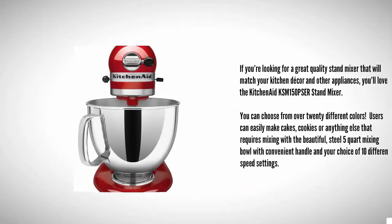Coming in at number one, if you're looking for a great quality stand mixer that will match your kitchen décor and other appliances, you'll love the KitchenAid KSM150 stand mixer. You can choose from over 20 different colors. Users can easily make cakes, cookies, or anything else that requires mixing with the beautiful steel 5-quart mixing bowl with a convenient handle and a choice of 10 different speed settings.